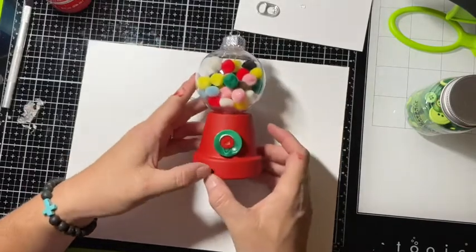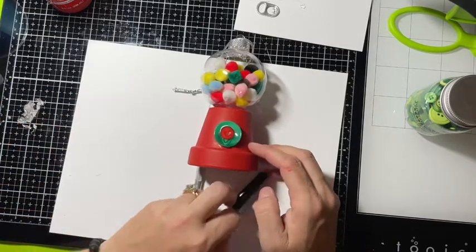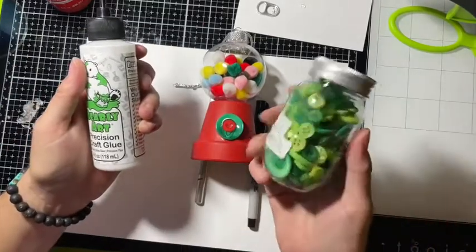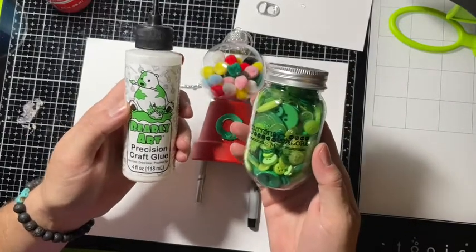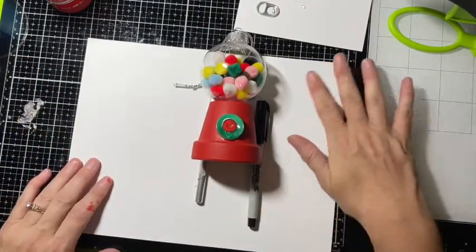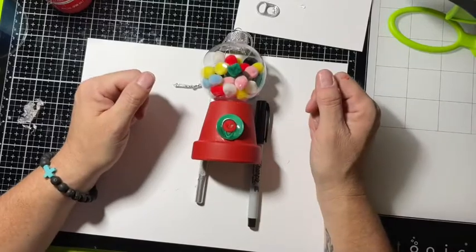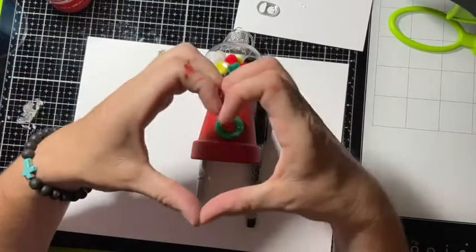I hope you guys enjoyed my tutorial. I will have more Christmas ornaments coming up, more using the Bearly Art precision glue and the buttons that were provided to me by the Making Memory Store in Siren. If you liked this tutorial please give me a thumbs up, and if you haven't subscribed please do so and hit that little bell so you'll know when I'm on. Everybody have a wonderful night and as always, be kind!